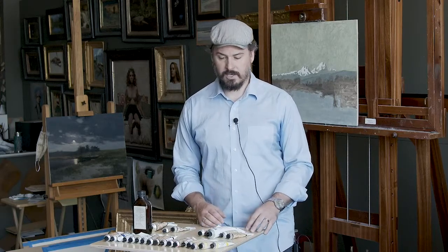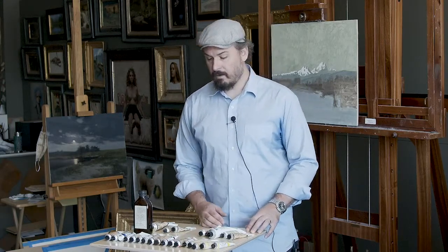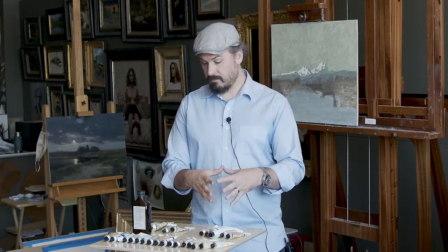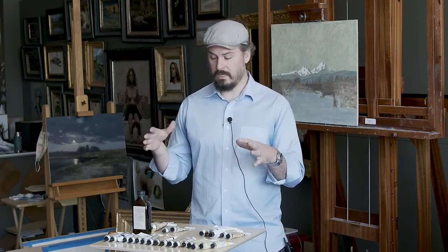My color palette has changed somewhat over time. For the last few years, it's been about the same. This is almost all the colors I would use for anything, but it's certainly not my general color palette — my general color palette is relatively limited.